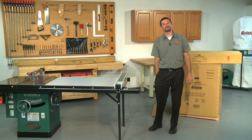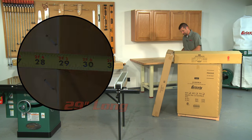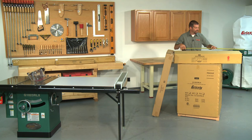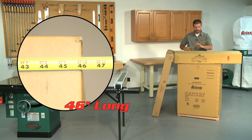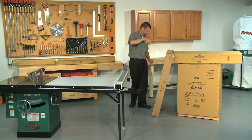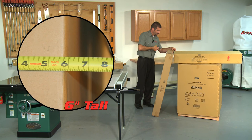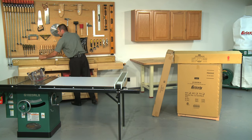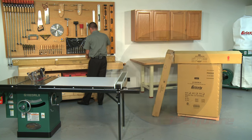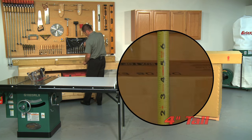The G1023RLX has an approximate shipping weight of 586 pounds and ships in five separate boxes. Box 1 measures 29 inches long by 30 inches wide by 40 inches high. Box 2 contains the fence and measures 46 inches long by 20 inches wide by 7 inches high. Box 3 is the extension table and measures 47 inches long by 30 inches wide by 6 inches high. Box 4 is the extension rails and measures 88 inches long by 5 inches square. Box 5 is the extension table legs and measures 33 inches long by 5 inches wide by 4 inches high.